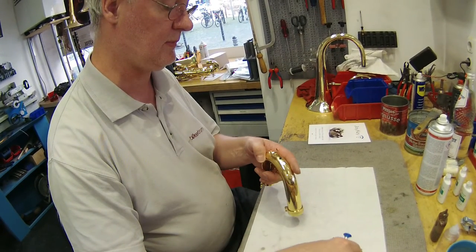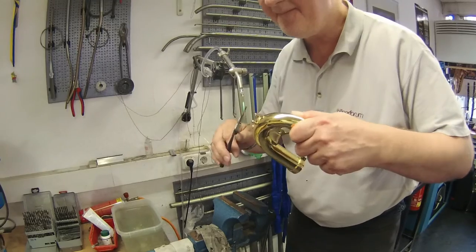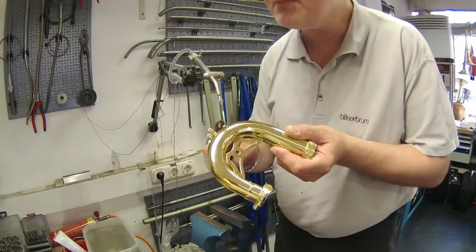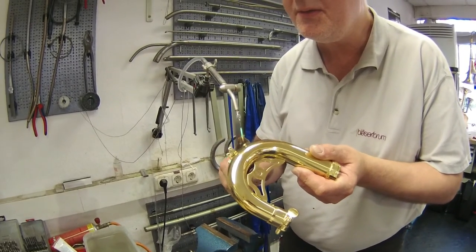The ring had to be removed. Unfortunately, in this case, using heat did not work because the ring had been attached with silver solder.